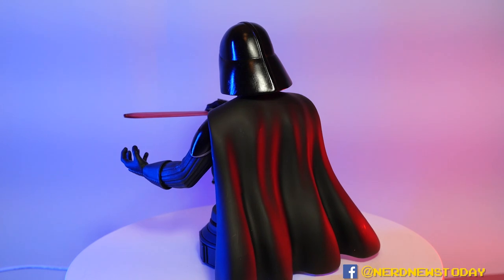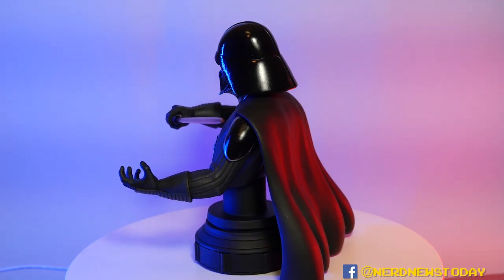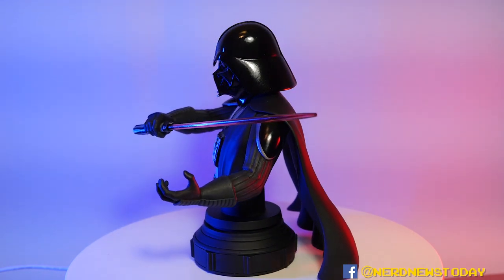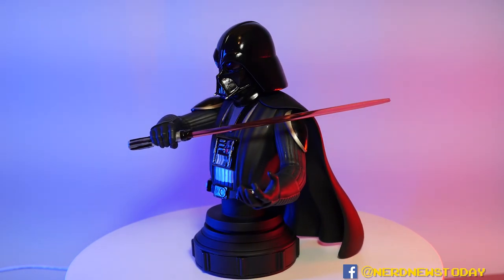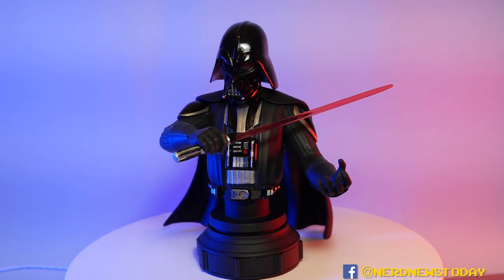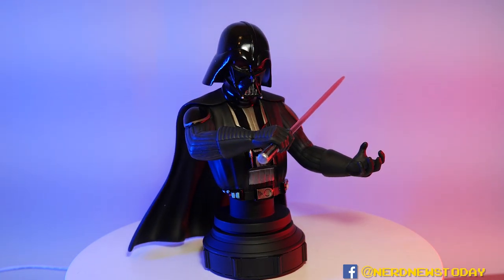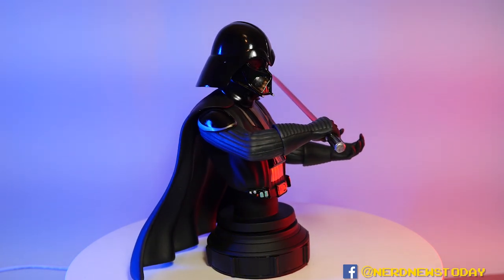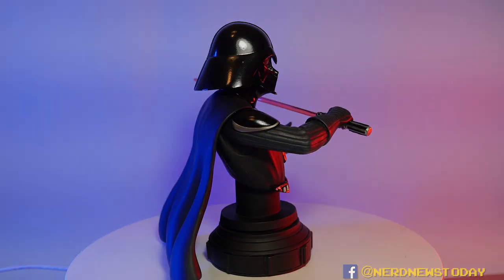If you want to pick up this Darth Vader for yourself, we'll have links in the description below. If you click any of those links and make purchases using them, it helps this YouTube channel at no extra cost to you, so please consider doing that. In my opinion you can't go wrong with this version of Vader — perfect size, easy to get, and a collectible that's going to last on your shelf for a lifetime. That's our look at the Gentle Giant Star Wars Darth Vader 1/7 scale mini bust from Diamond Select and Gentle Giant. Thanks for watching — we'll see you next time on Nerd News Today.